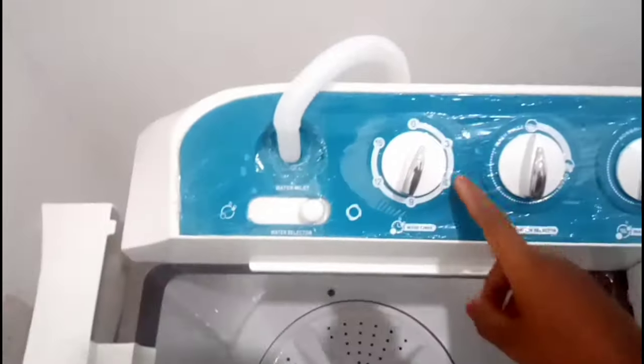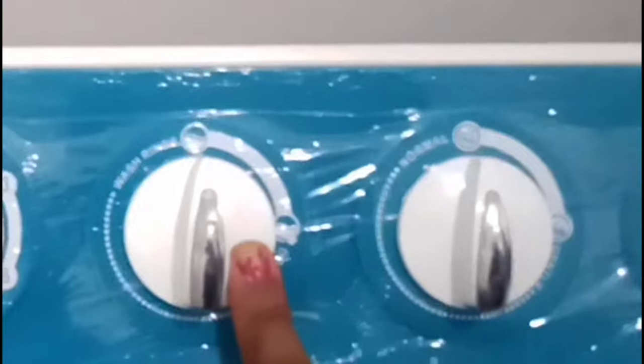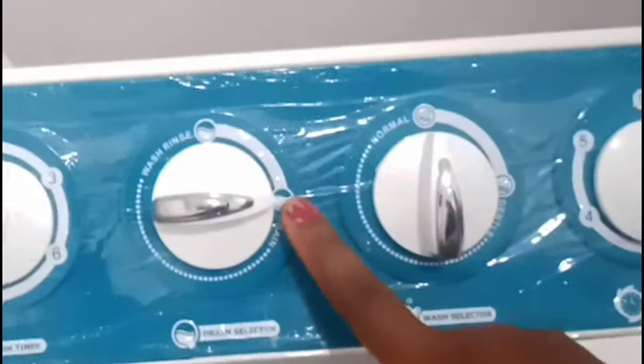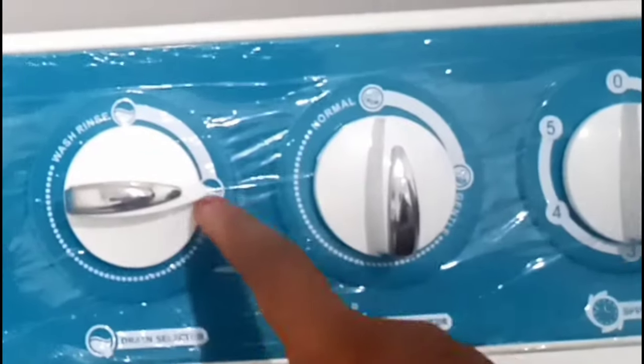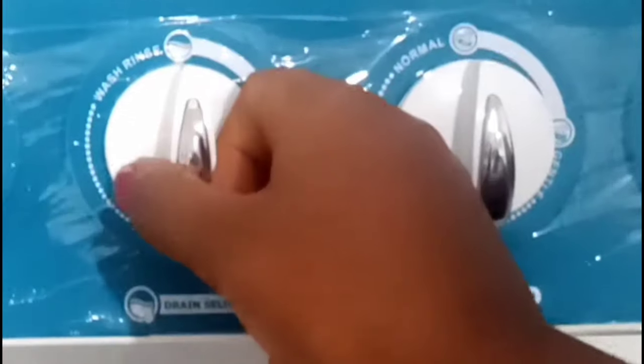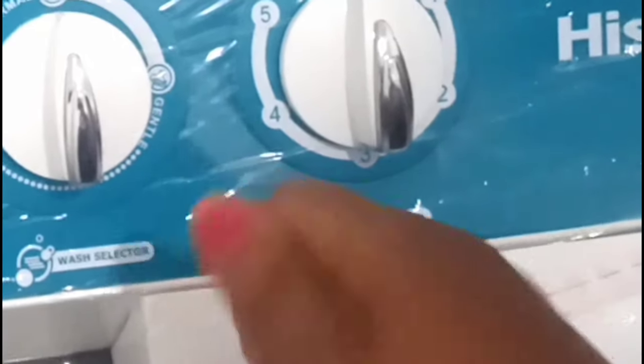This wash timer is where you choose how long you want to wash your clothes, from 0 to 15 minutes. This knob is where you choose whether to wash or to drain. When it's time to drain, turn this knob over to drain. If you are washing and you leave it on drain, your water is going to pour out of the washing machine, so remember to keep it on wash so the drain is sealed off.